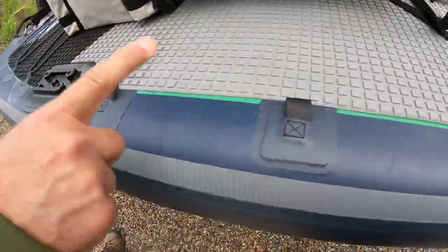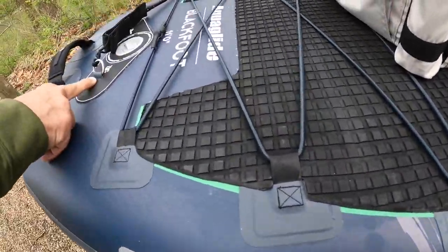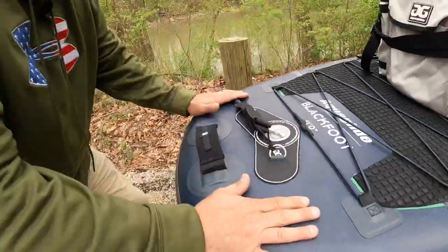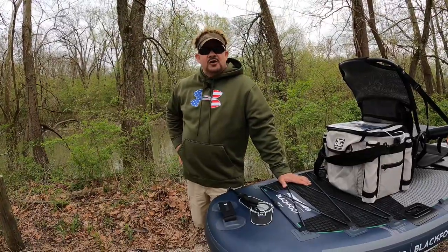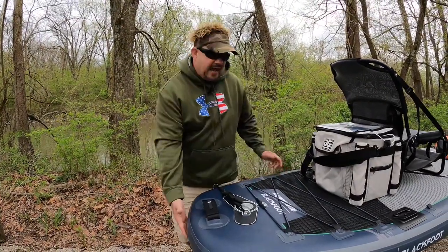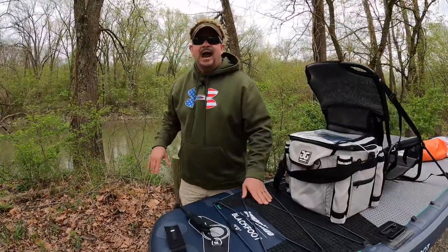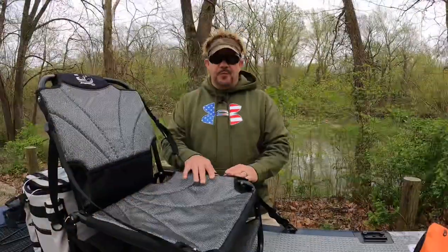The whole board is reinforced and triple-stitched throughout — it's almost indestructible, that's how strong it is. And yet it's very light. With the double-action pump it comes with, I was able to inflate this thing in less than seven minutes. It really took no time at all.